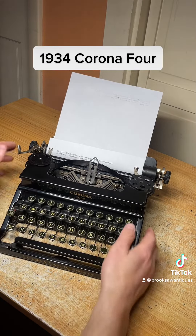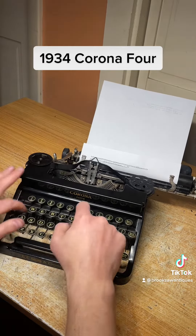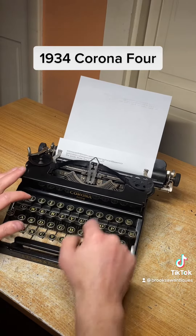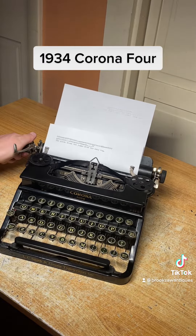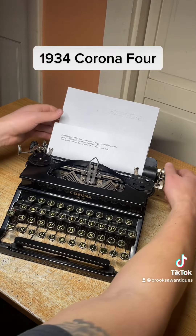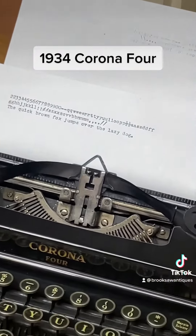As you can see, all the keys type perfectly and none of them stick. It's a really nice machine — I like it. It's a really popular machine; I usually don't keep these in stock for very long, mostly because of the style, but the type is really nice too — got nice print.